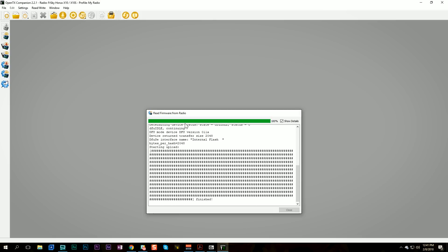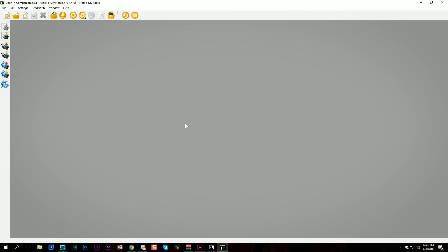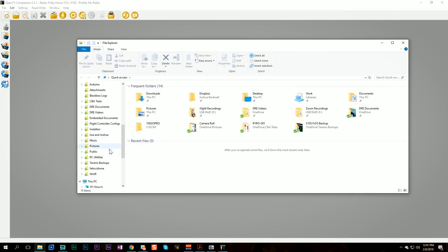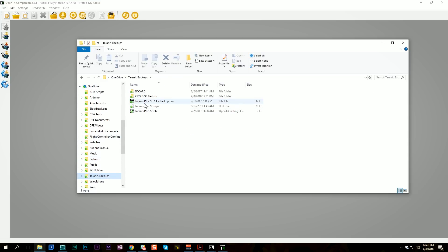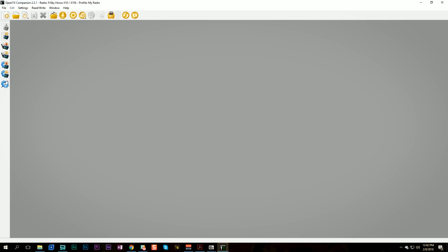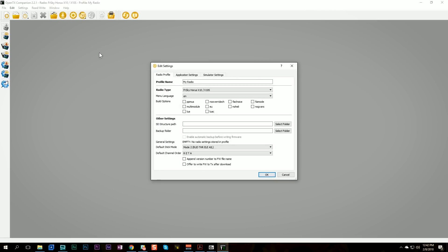That worked! We'll make sure the file is actually present by going to that folder. We should see a file that is about two megabytes — two thousand kilobytes. There it is — yes, it was successful, we do have the backup. Now we're going to download the firmware we're going to flash to the radio.